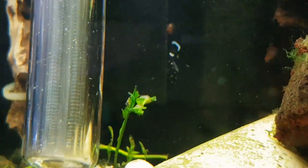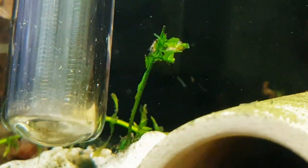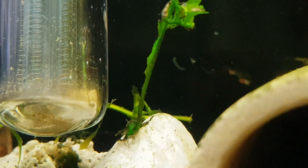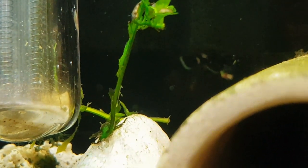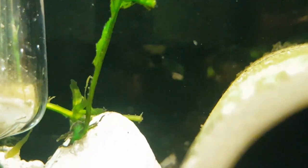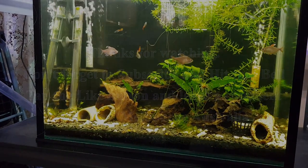There he is — oh, he's going to hide under there. That must be where he's been hiding because I don't look under there normally. So yes, I have a new baby! It's a bit hard to see him under there because the camera is focusing on other things, but all good in the tank — bye for now!